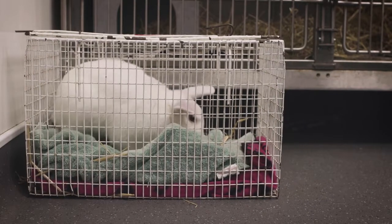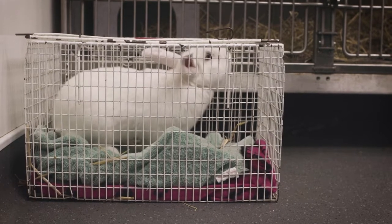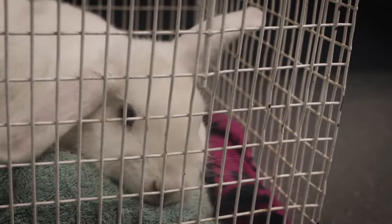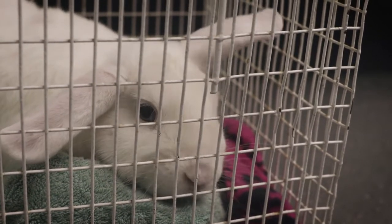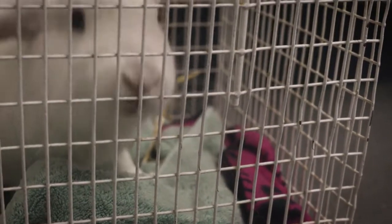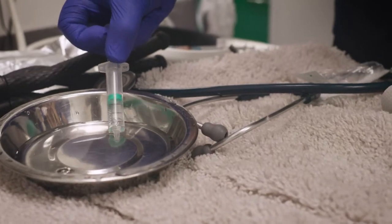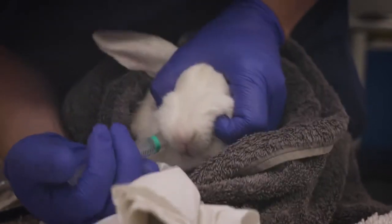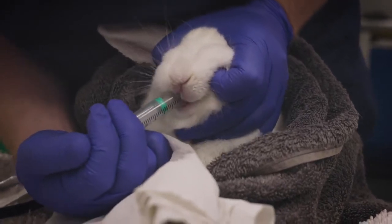Whilst rabbits are not fasted before anaesthesia, food can be removed 20 minutes prior to surgery. This can be beneficial in ensuring no food is held in the mouth or pharynx before any anaesthetic drugs are administered. To help remove any oral and pharyngeal food particles, a gentle mouth flush with 5 to 10 millilitres of water can also be carried out.